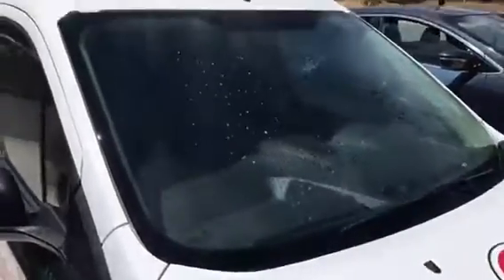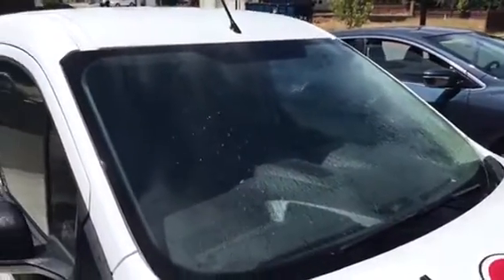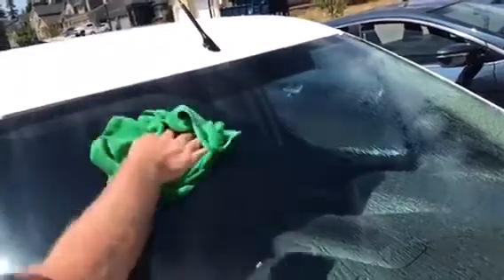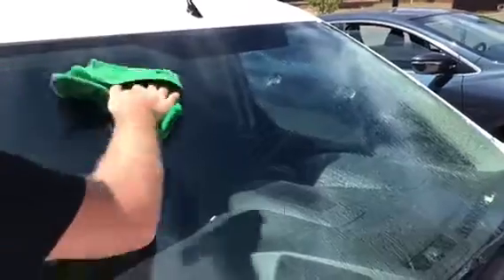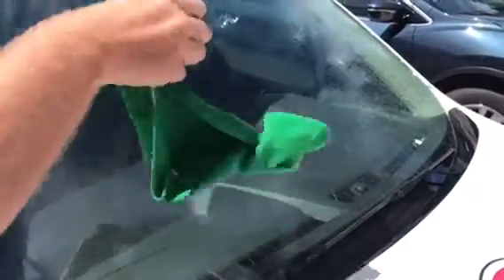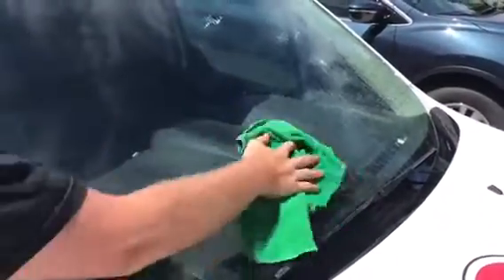One of the reasons we did a small section is to show you guys the difference on the window. We're going to take a rag here and dry it off to speed up the process. If you have hard water where you are, you're going to want to wipe it down because it'll actually leave spots on your window. We are using a microfiber cloth — that's what I recommend everybody use.